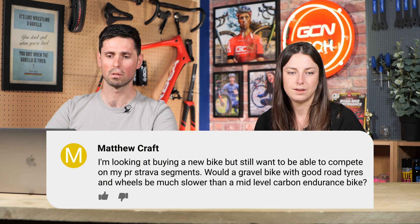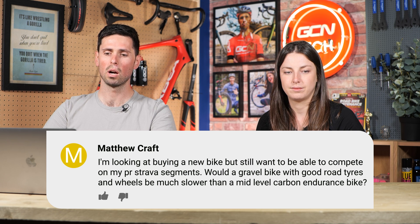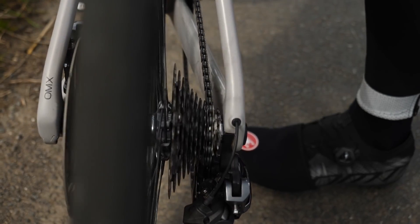Next question is from Matthew Craft. They're looking at buying a new bike but still want to compete on Strava PR segments. Would a gravel bike with good road bike tires and wheels be much slower than a mid-level carbon endurance bike? It's not going to be slower — gravel is the future. The things that matter are the wheels, your aero position on the bike, the frame, and gearing. With the correct wheel, tire, and gearing choice, you've effectively got a road bike. The difference is minimal. Matching your body position is the most important factor, though geometry can be a tiny bit different on a gravel bike.